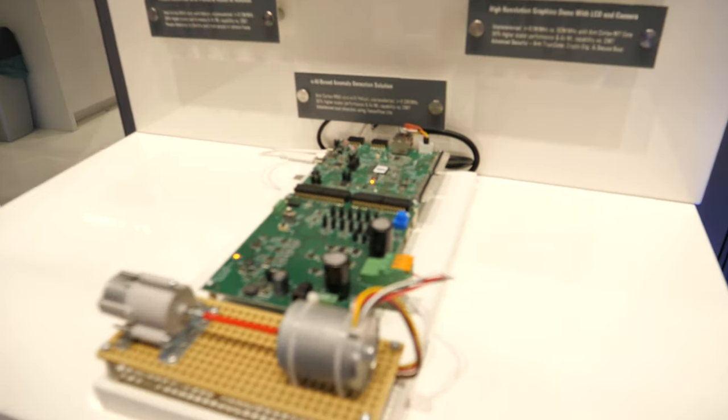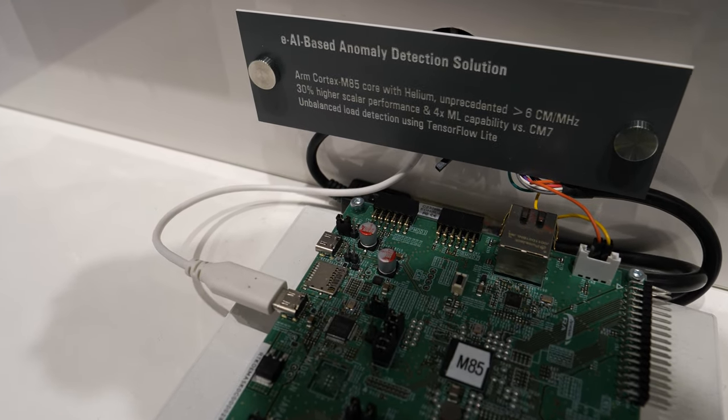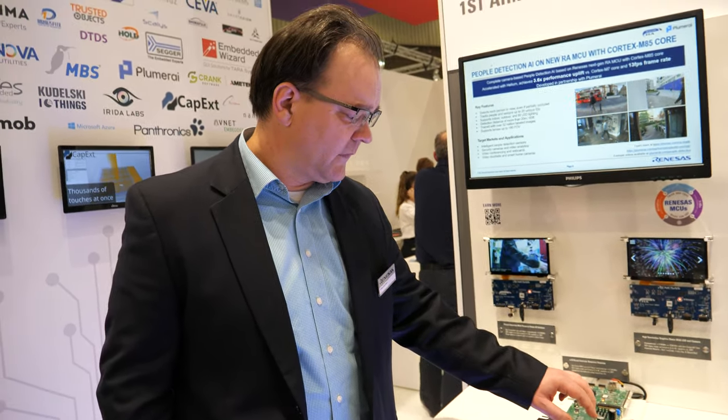Down here is an M85-based motor control solution with predictive maintenance. Using the Cortex-M85 core with a predictive maintenance algorithm, it identifies if the motor develops an unbalanced load, a dead bearing, or similar faults. You can recognize that and call maintenance crews to replace the unit in the field. This is obviously not the typical motor you'd expect for predictive maintenance — it's too small — but that's the nature of demonstrating at the Embedded World show booth where you don't have space for a large industrial motor.